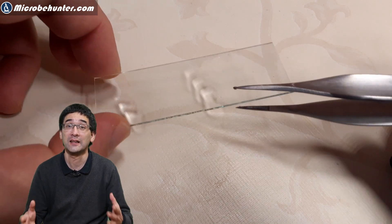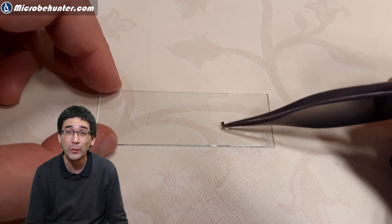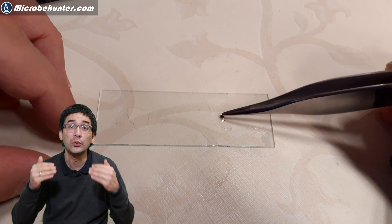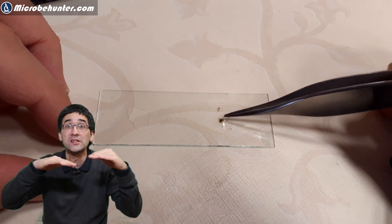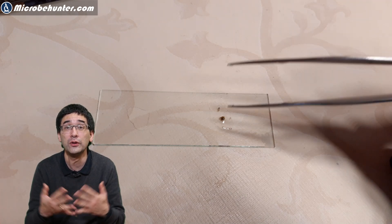If you find fungus somewhere in your apartment or home, this is of course a sign that there is too much moisture or water there. The question is where did the water come from on the window? Well, it's winter right now here on the northern hemisphere, which means the window is colder and water vapor from the apartment condenses there. The fungus was forming on the lower edge where dust had also settled — moisture plus dust, which is essentially food for the mold, giving it ideal conditions to grow.